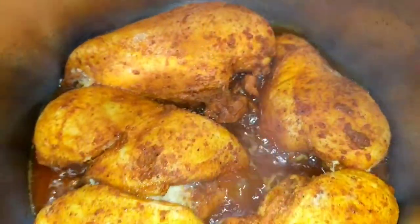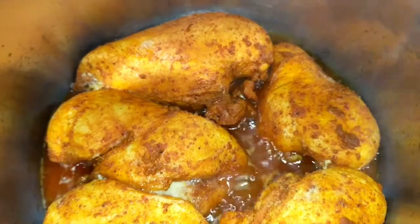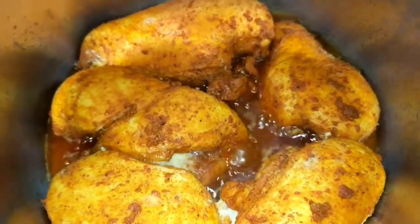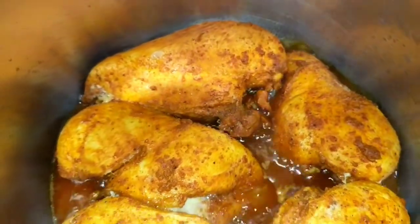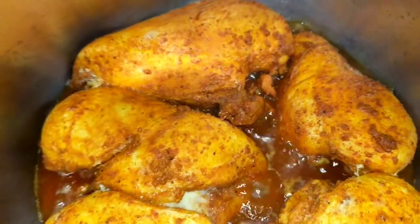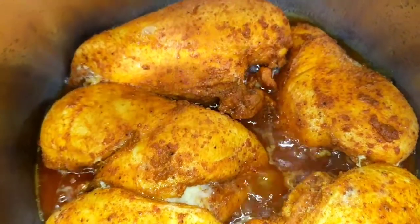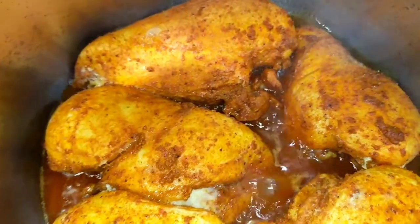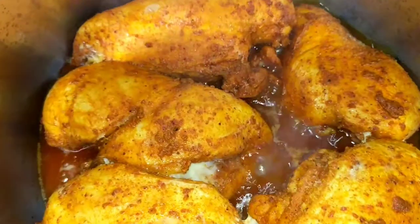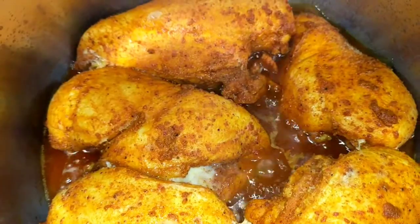Today I am making biryani with a slight difference. First I am frying the chicken and then I will be cutting it into small pieces. I will make a masala, and after I fry and cut the chicken into small pieces, I will be frying the masala, adding the rice, and then putting these fried pieces into the rice. This is a new way of making biryani today.